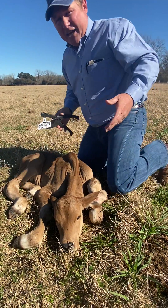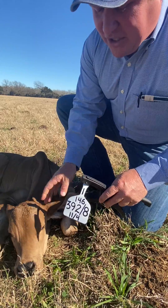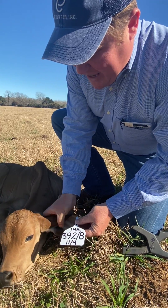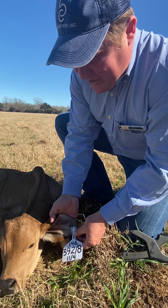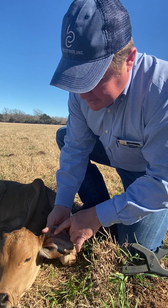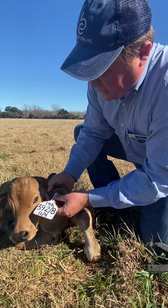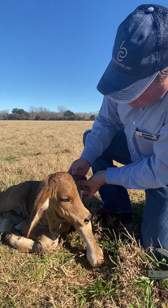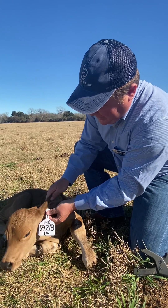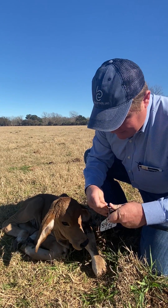Tag placement is always important to me — attention to detail. I like to put it center of the ear, where it looks natural. You don't want it way down at the bottom because those are spots where it can easily rip out. I like to go right between the center two ribs of the ear, about center of the ear. You can hold it up to the ear just to check how it would lay naturally — right there in the center is the spot.